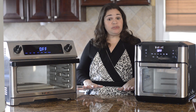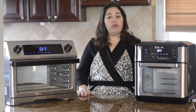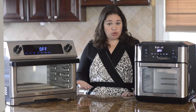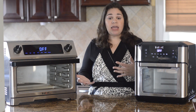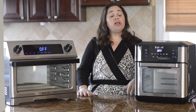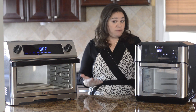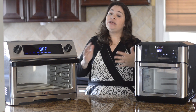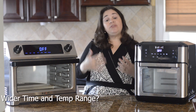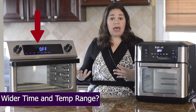There's also a big difference in the time and temperature ranges. The Vortex time range is 1 minute to 60 minutes, where the Omni goes from 1 minute to 72 hours — a big difference especially for dehydrating. The Vortex temperature range is 120°F to 400°F, while the Omni can go as low as 85°F and as high as 450°F, and the Omni Plus can go even lower — something to consider depending on what you want to cook.